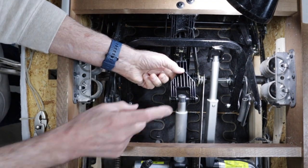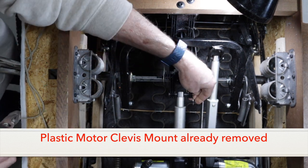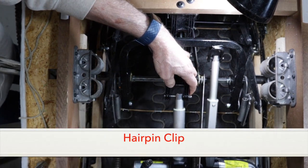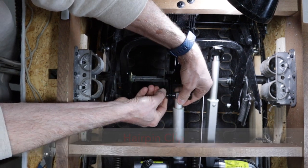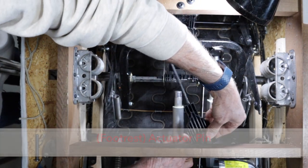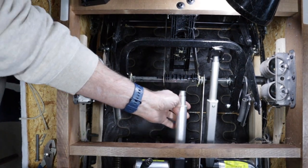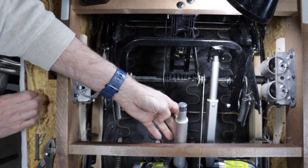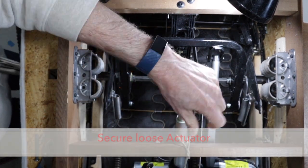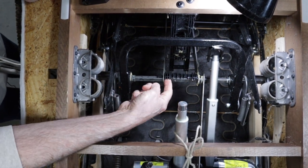Next I'm going to remove the drive toggle connector by removing the clip and pin that holds it onto the foot rest actuator. Now I recommend you don't let the foot rest actuator flop around — I like to tie it off to the base while I'm working. And now we get a good look at our broken part: the plastic drive toggle on the drive rod.